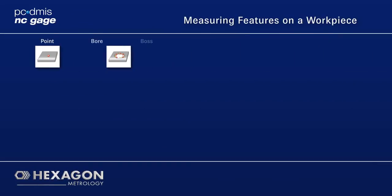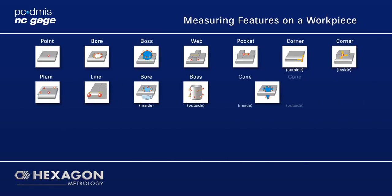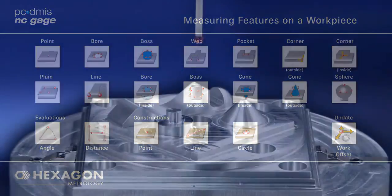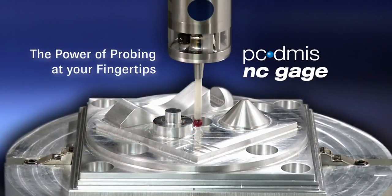Never before has it been so simple to use a machine tool probe to set up parts, perform in-process checks, and validate parts. Now it's easy to improve process times and productivity with on-machine probing. Unleash the power of your machine tool probe with PC-DEMIS NC Gauge.